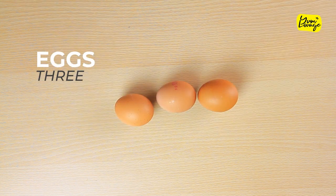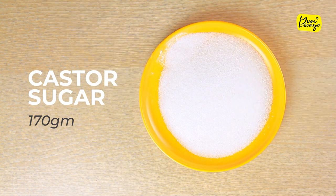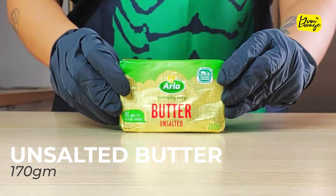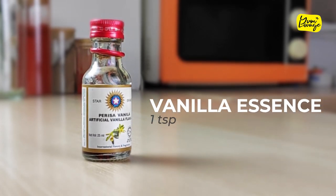You are going to need 3 eggs, 170g self raising flour, 170g caster sugar, red, green and blue food colors, 170g unsalted butter, and 1 tsp vanilla essence.